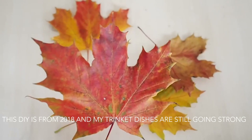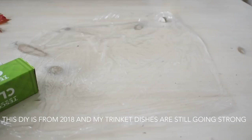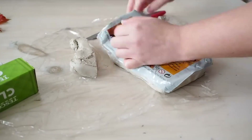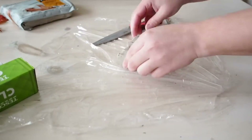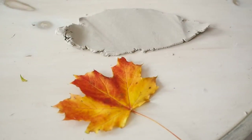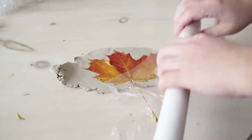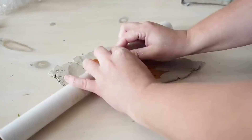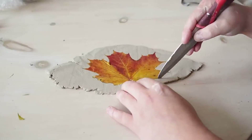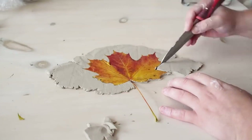I gathered up my favourite leaves from the garden for this project — I wanted to pick ones with nice shape. I'm using air dry clay, so I simply took a chunk out of the bag and rolled it out. It's much easier with an actual rolling pin — I don't actually have one because I don't bake, so I had to improvise. I placed the leaf on top of the clay and gently rolled it to get all the details from the leaf into the clay. I then used a knife to gently cut around the leaf — even a butter knife would do the job.